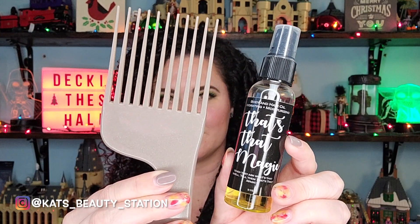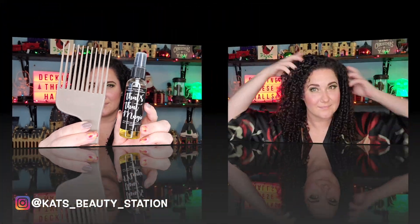Once diffusing is done, I use some hair and body oil from That's That Magic, pick my curls out, and here are the finished curls. I don't like to pick or separate too much on the first day because it helps my curls last longer. But these are my holiday curls and I cannot be upset with them. I love Riso's Curls — it's such a go-to wash day for me.